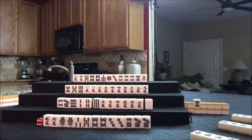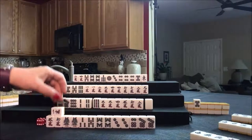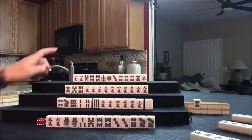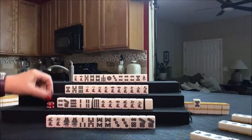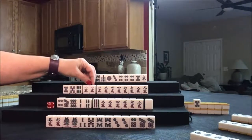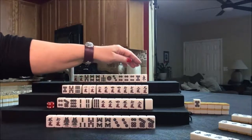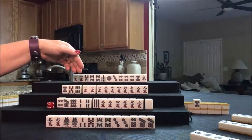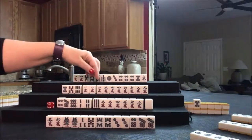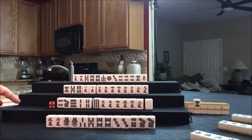Drawing for East — one crack. We can discard that. Now up here, we could potentially pong that and then discard these and play Chinnitsu. In which case, I wish I had kept all those honors. Let's stay concealed and see if we can reach and play pure straight.